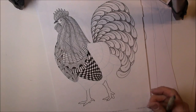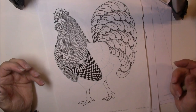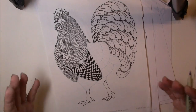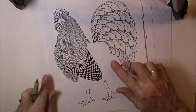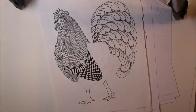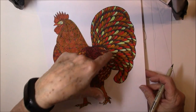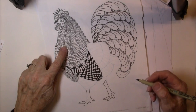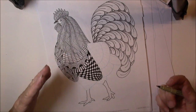So today we're just going to talk about how to use one of Ben's templates, and then you can go to his Facebook page, and in the file section you'll be able to download one of Ben's many templates. I just chose the rooster today, and I started with flux for his tail — and then we did 'shattuck' in his head, and then we just kind of went through some of the tangles.